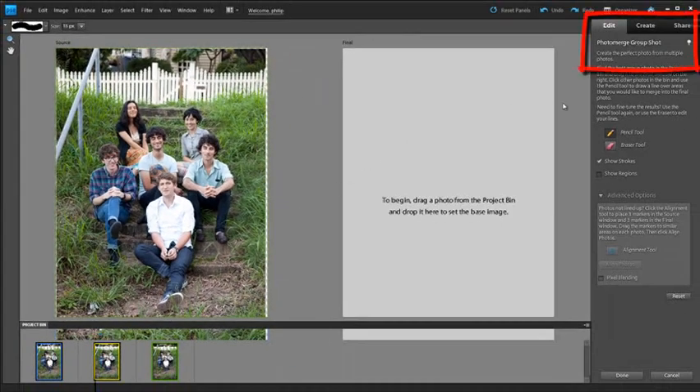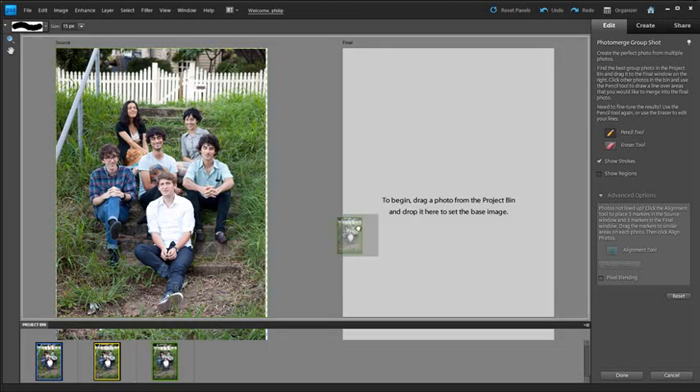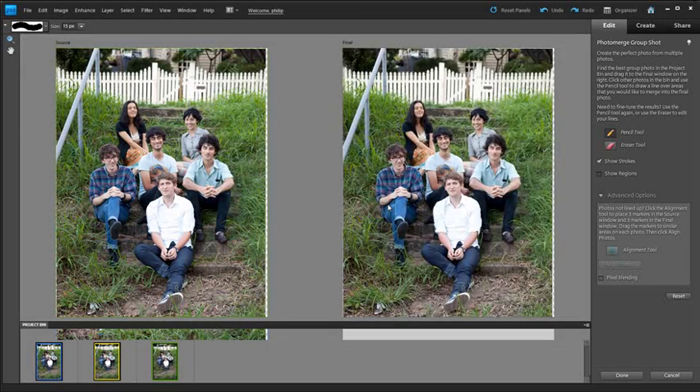We've got instructions on the right-hand side and two main areas to work with. The first thing we need to do is drag one of our candidate photos across and elect to use it as a base image. I'm going to drag this one across and drop it over here to use as the base. Then I'll add different heads — or different band members — to this photo in order to make a better composition.